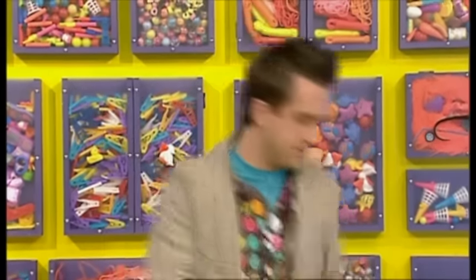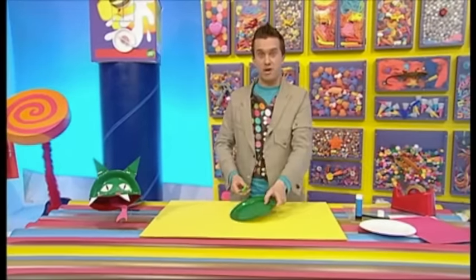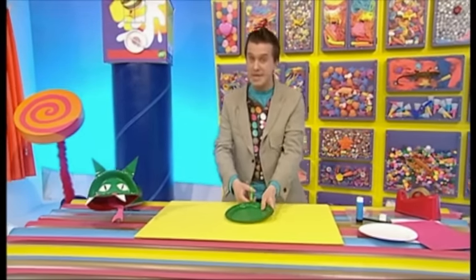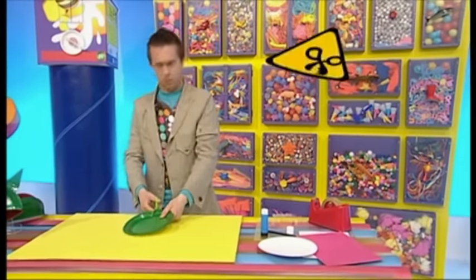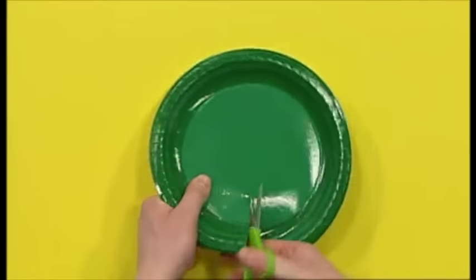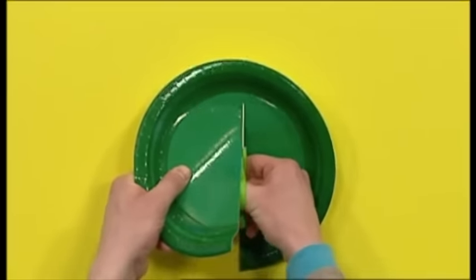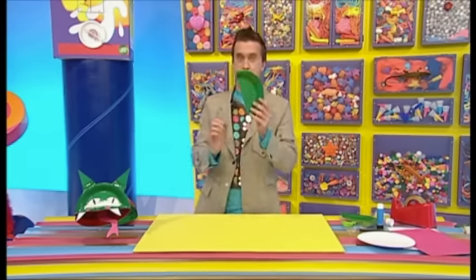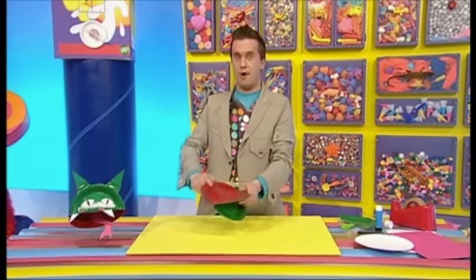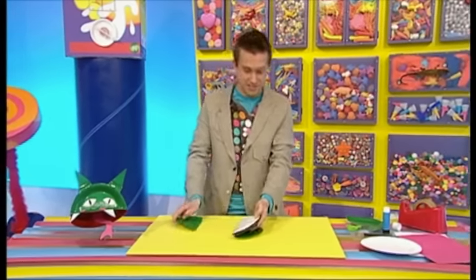Now, get some scissors and cut the other green plate in half. But be careful because scissors are sharp. Next, stick one half of the green plate to the bottom of the red plate, just by gluing the edges. Here.